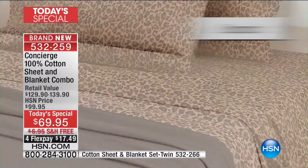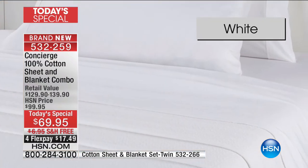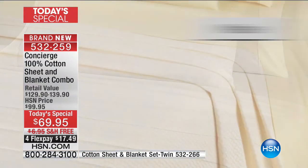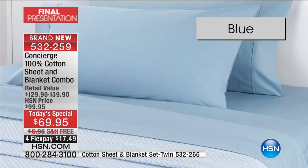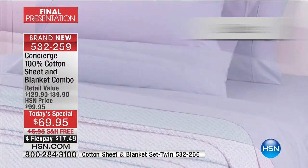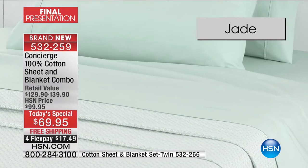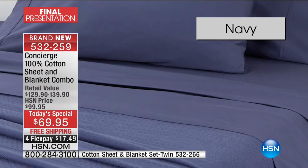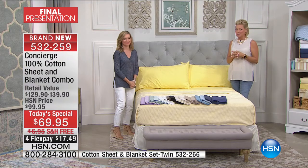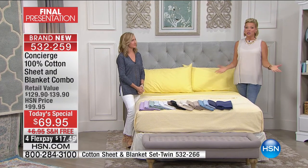Let's go through colors: there's leopard with a solid black cotton blanket, sand, white, yellow, blue, a beautiful lilac yarn-dyed two-tone blanket choice, jade which is stunning and soothing, and navy — very popular today. We did lose the coral. We have twin through California King at this price, which is incredible.